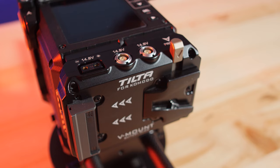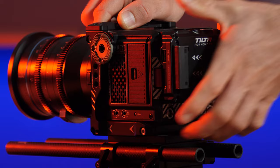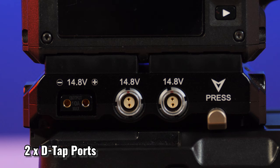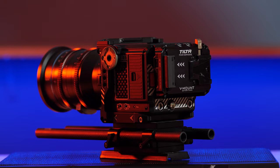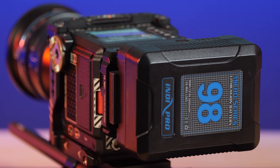For the battery plate I decided to go for the Tilta dual Canon BP to V-mount adapter battery plate. This adapter is made specifically for the RED Komodo and allows you to fit V-mount batteries directly onto the back of the camera. It attaches to the dual Canon BP battery mount on the RED Komodo and features two D-tap ports, two pin ports, and one USB port. For only $139 at the time of making this video, it's well worth it as it allows you to use larger V-mount batteries.